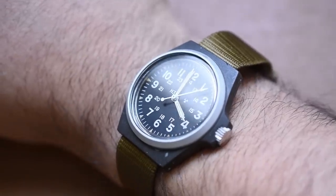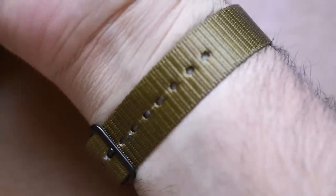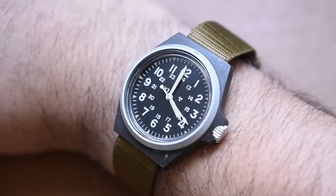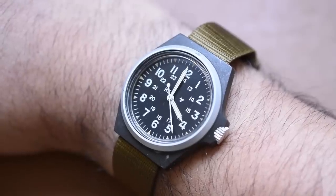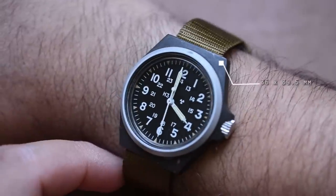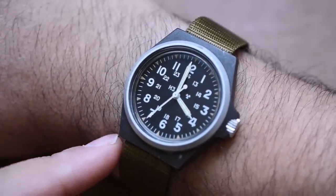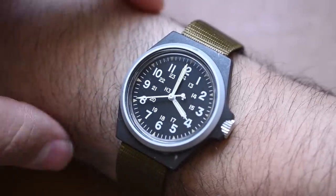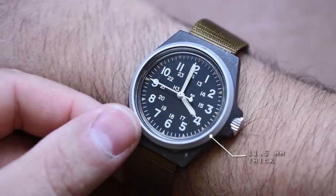Here it is on my wrist. I have kind of gargantuan, hairy seven-and-a-half-inch wrists — that's the number one complaint I get on this channel. At 36 millimeters by 39.5 millimeters lug-to-lug, it takes up a decent amount of real estate. In my opinion, it wears exactly how a field watch should — it doesn't encompass the entire wrist. At 11.5 millimeters thick, it's flat and out of the way.